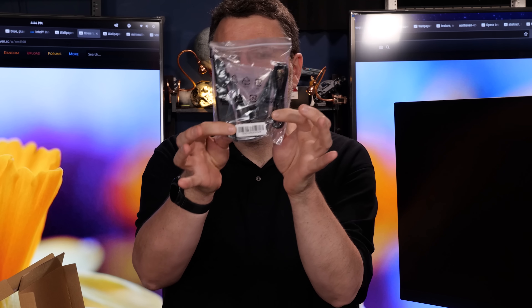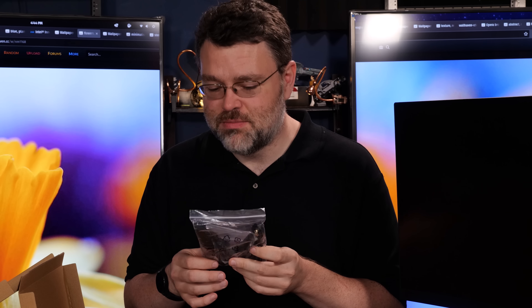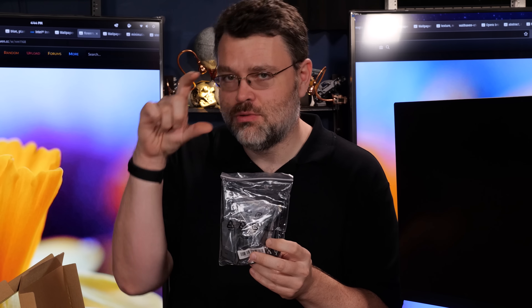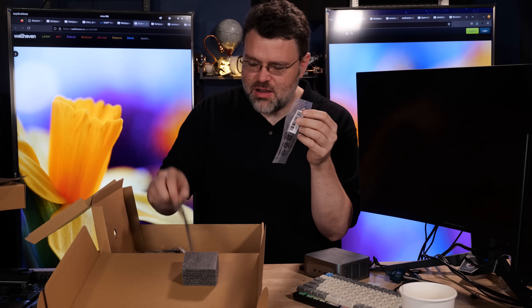It's a heavy motherboard. In addition to the motherboard in the box, you get a fancy movable antenna. This is good - this is exactly the kind of Wi-Fi 7 stuff you should see for a Wi-Fi 7 motherboard. You don't want just two little pieces of plastic; you want a nice antenna. This is a nice antenna.